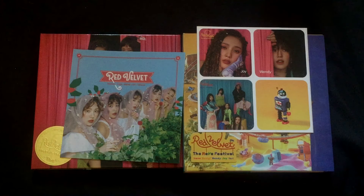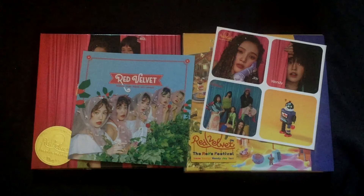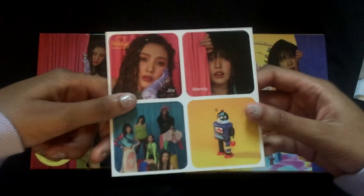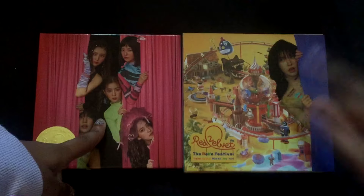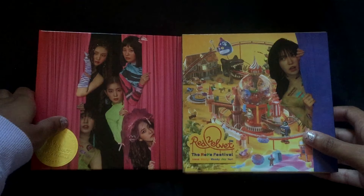I'm gonna start unboxing this. I got these albums from Music Plaza — they sent me freebies: a sappy sticker and then these stickers, and I'm literally in love with them. Also, I got the guidebook version and the day one version. I got Wendy's because she's my bias.